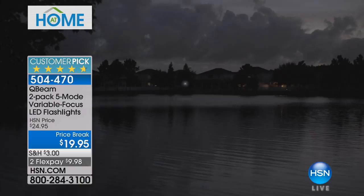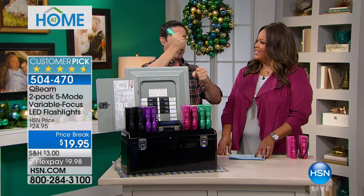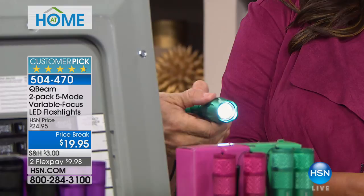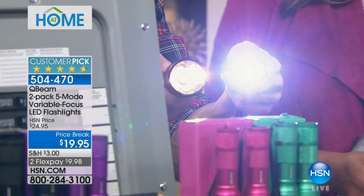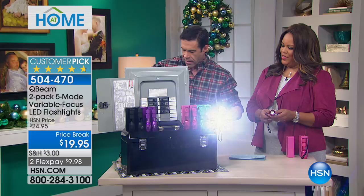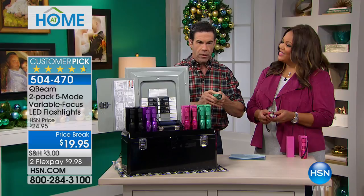When you see how bright this is, you're going to say, I don't need that big heavy police flashlight anymore — that big 4D battery flashlight like a giant baseball bat. This is just as bright, and it's got five settings. It's got a high setting, and you can tighten the beam up. It has a medium, a low, a flash setting for an emergency situation, and an SOS.